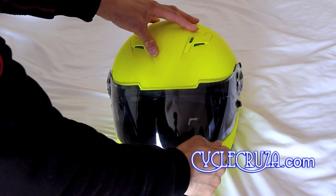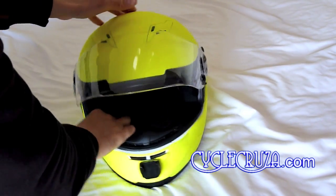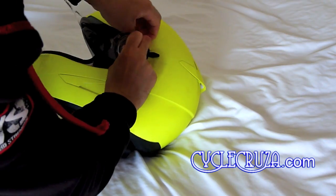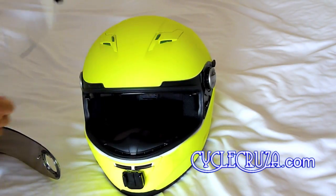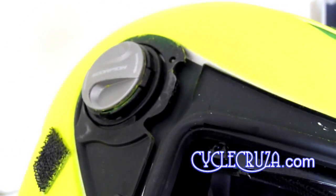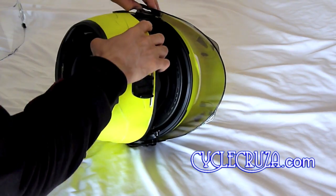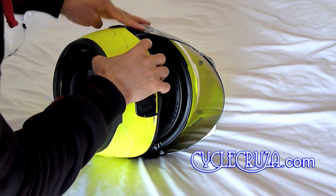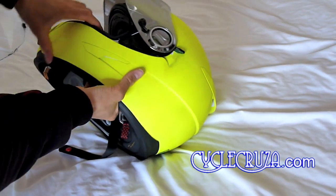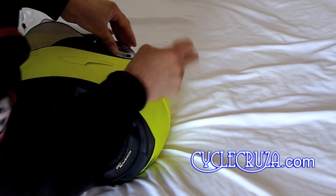To remove the clear shield from the Scorpion EXO 500 or 400 helmet — the 500 shown here — just turn the dial on the side of the helmet clockwise and lift the edge of the shield up, and it pops right off. Do the same on the other side. Very easy. To put the tinted shield on, locate the slots on the side of the helmet, take the node on the shield, put it into the slot, push down and it will click. Do the same on the other side, and your shield is on.